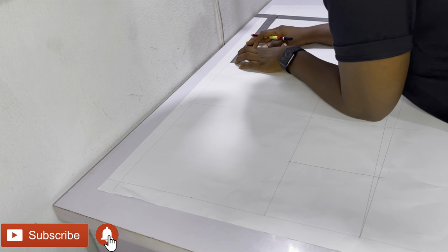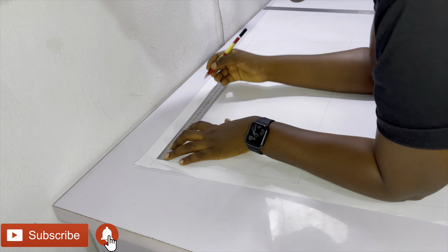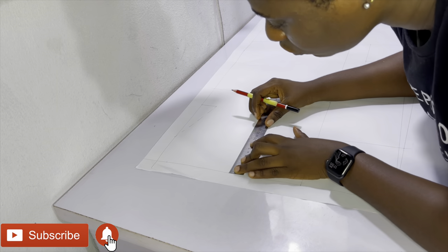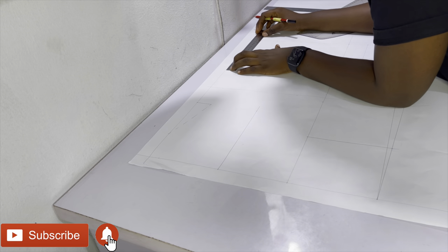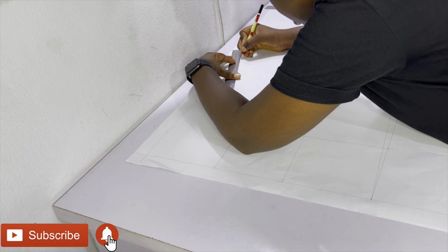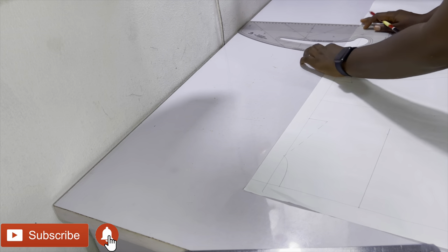I start off by making a basic bodice for my sister. If you don't know how to make a basic bodice, check out the video linked in the iCard above as well as in the description bar below — it's a video where I show you how to make a basic bodice from start to finish, including the measurements you require and how to draft it. Right now I'm just drafting a basic bodice.